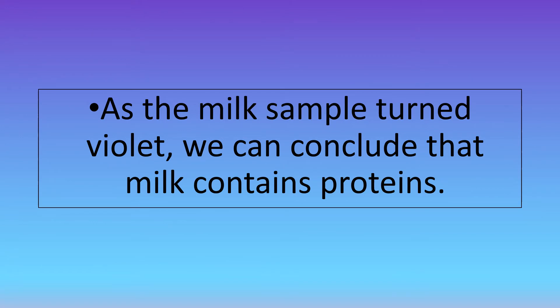And as the milk sample turned violet, we can conclude that milk contains proteins.